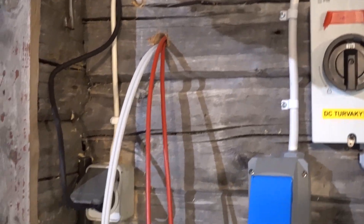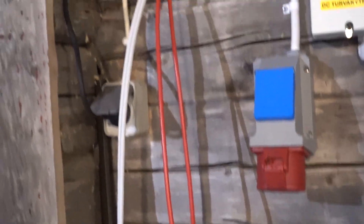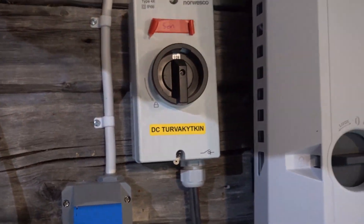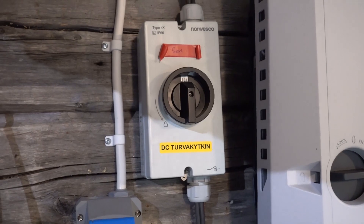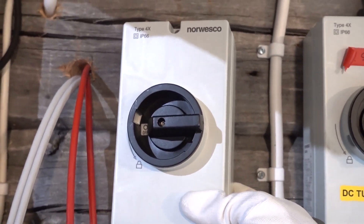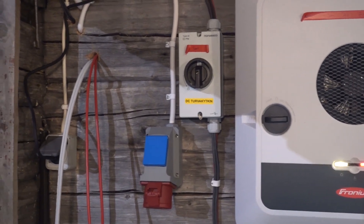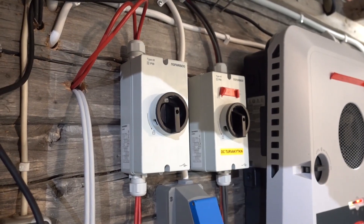Now we have the wires fed through. The same color for positive and negative, but I have marked one wire with some tape so I know that it's the positive one. We already have a DC disconnect switch for the panels themselves, but we need to add another switch for the battery now, so that you can quickly disconnect it from the inverter side if you want to do that. We'll mount that on the wall.